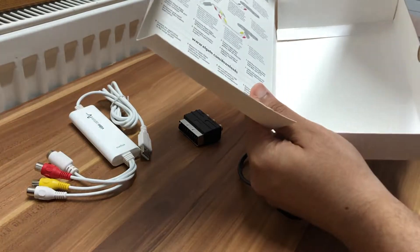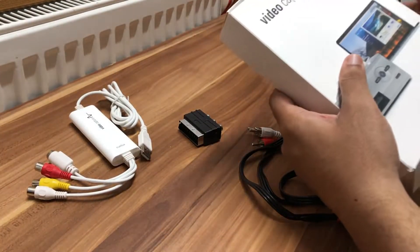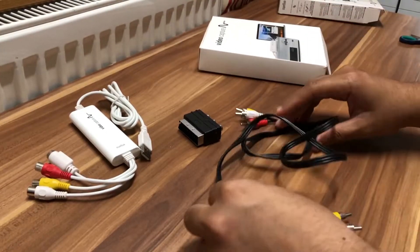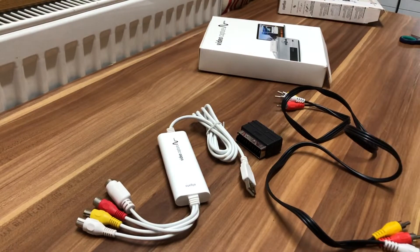Is there anything else in the box? Just a sponge to keep everything safe. So we can move that to the side, and that's it — that's the unboxing. I'll see you guys in my next tutorial.